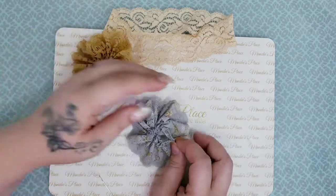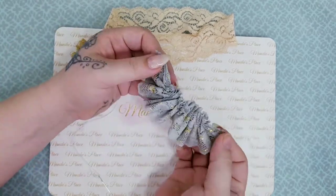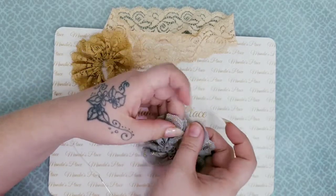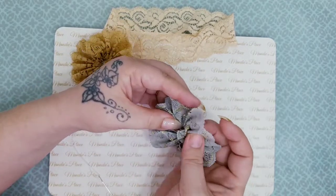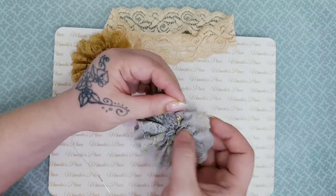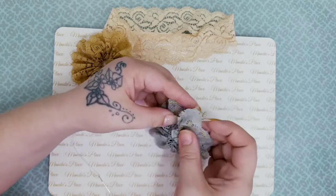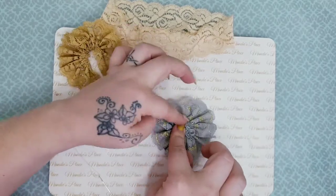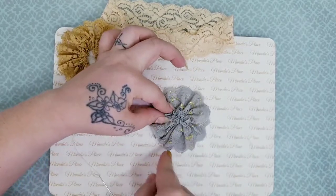I cut it apart just to sew it back together, so I'm assuming — now that I'm just thinking about this — that you don't have to cut it apart at all. Anyway, on to what we're doing: you can sew that together right here or you can hot glue it, and then this is your flower.